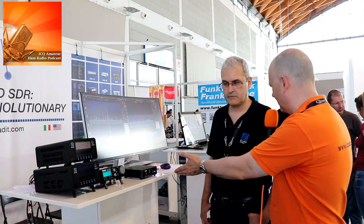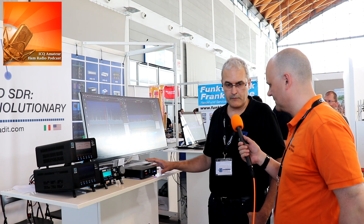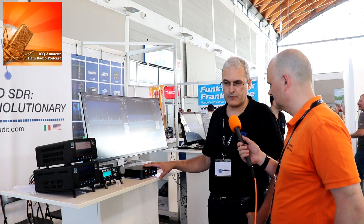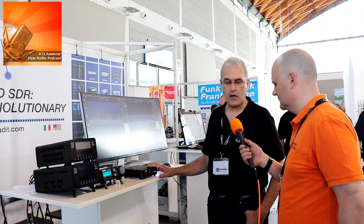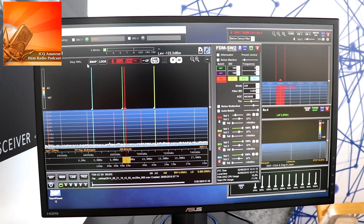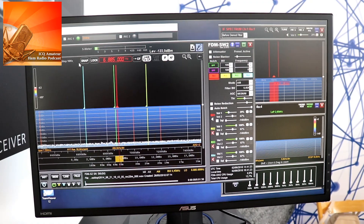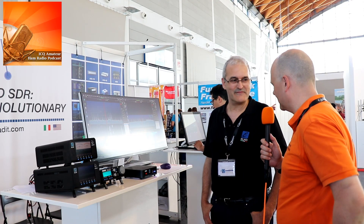You've got a brand new piece of kit here which is not for sale yet. This is the FDM-S3. This is a direct sampling receiver, brand new, powered by USB-3. With USB-3 you can reach up to 24 megahertz span at the same time. For this reason, this receiver needs a powerful PC — at least a Core i7 — because it needs a lot of processing power for the high bandwidth throughput. We are currently under beta testing. Once the hardware is stabilized, we hope to release it very soon.